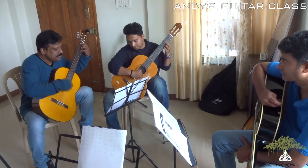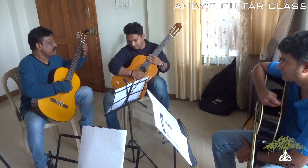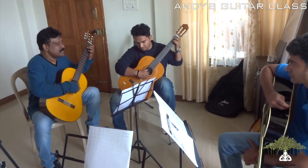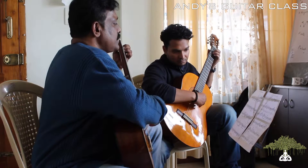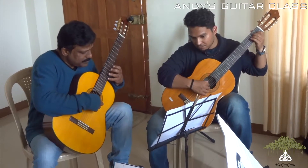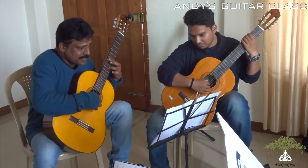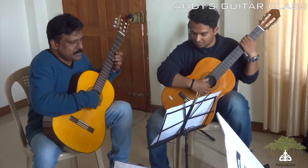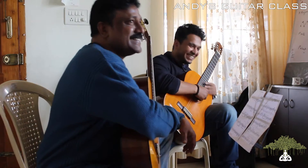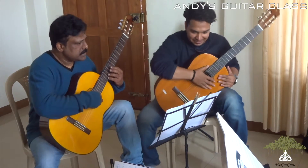Thank you. Let's do from there. From here. Okay. So, let's do it.